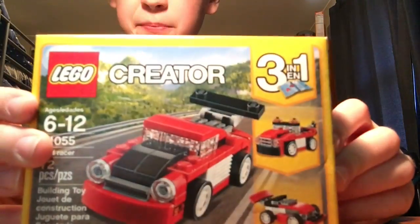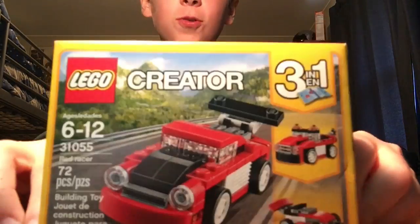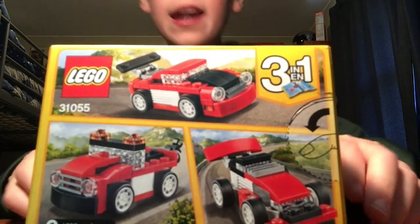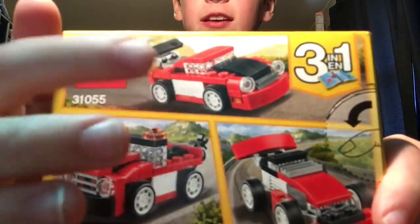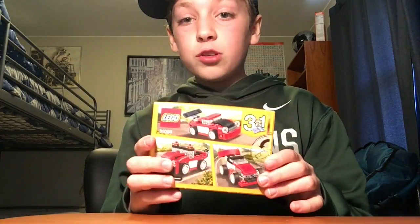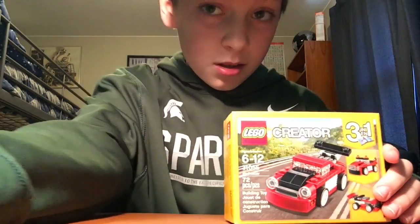What's up guys! It's Blue Jellyfish and today I am here to open and build the Lego Creator Red Racer. As you guys know, there are three builds here and I think the one I am going to be doing is this one right now. But you do have a choice of which one you're going to build. So let's just get right into the building.